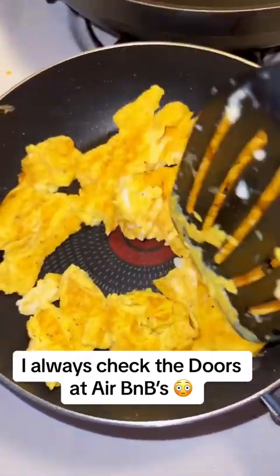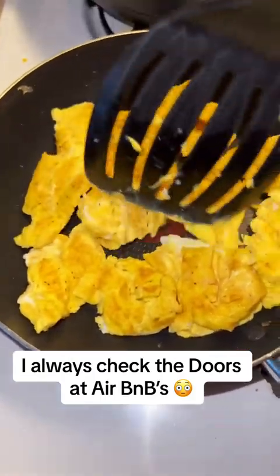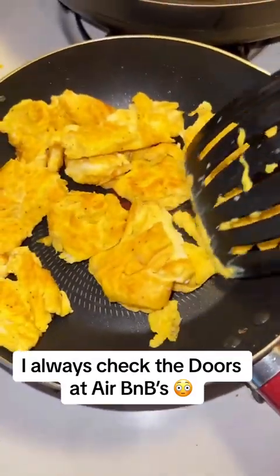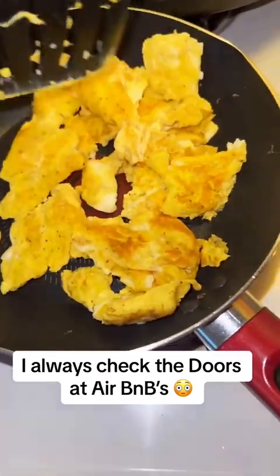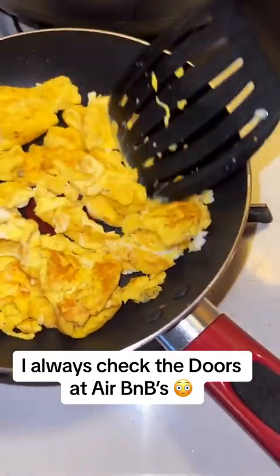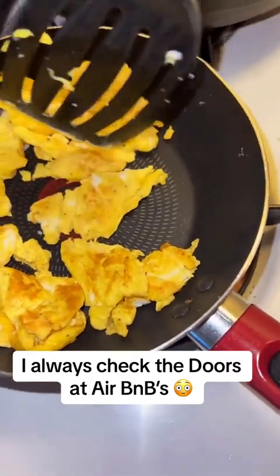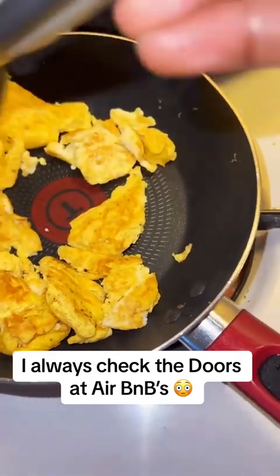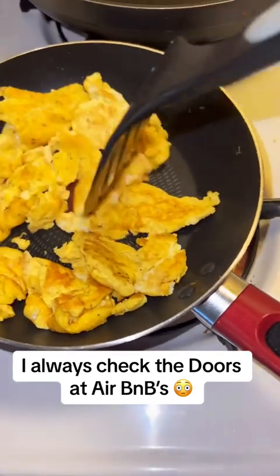These are good. This is exactly how you want it — nice and fluffy. Let me go ahead and give it another flip again. Look at that, that's turning out perfect. I'm surprised I was able to get a good egg video for you guys. Get to show y'all how we do it in the Airbnb.